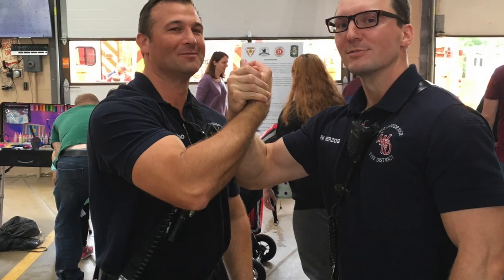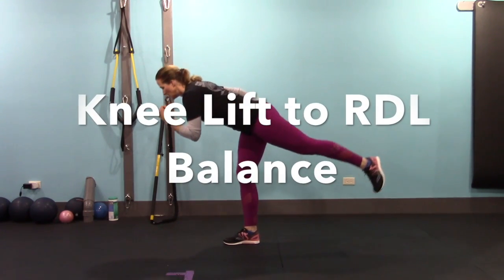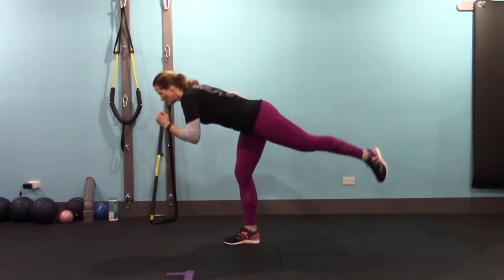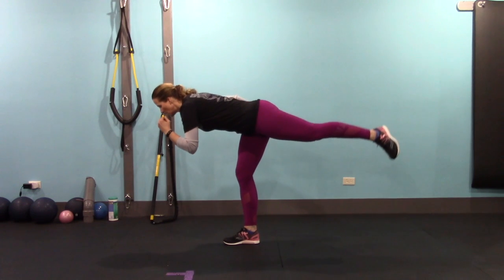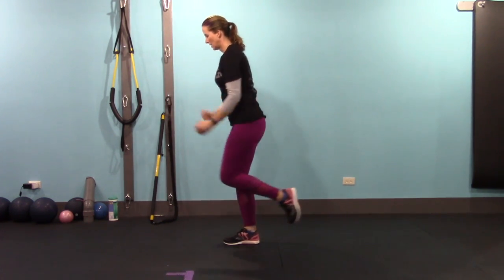Let's work on some balance along with our hip hinge. We're going to utilize that knee lift, but this time instead of grabbing your knee, just lift it on your own and then transition to a balance and a Romanian deadlift. Lift the knee and then transition into that hip hinge. Try not to put your foot down, but if you have to, tap it down just for a second and move on to the next rep. We're only going to do five on each side.